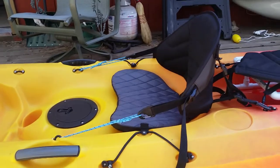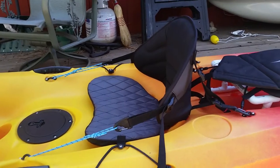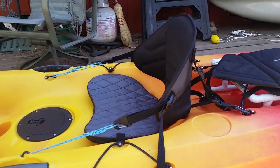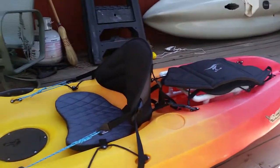Hello everybody, Tahoe Yakfisher here. I'm going to do a real quick video at the request of one of my subscribers who recently purchased a Scrambler 11 for himself.